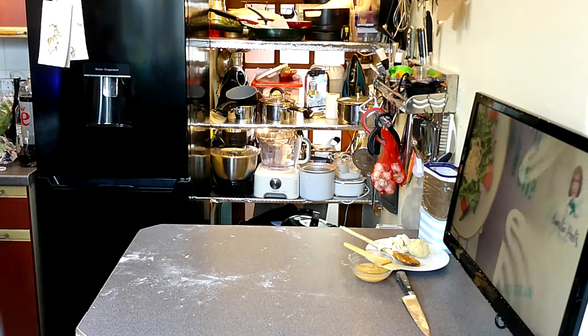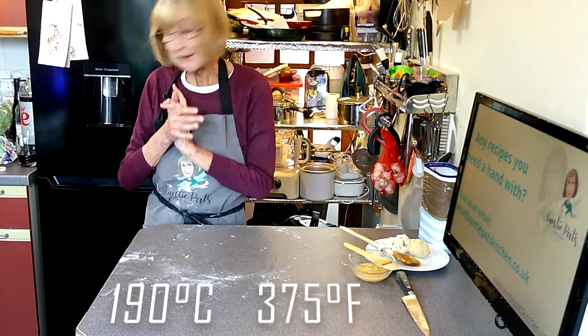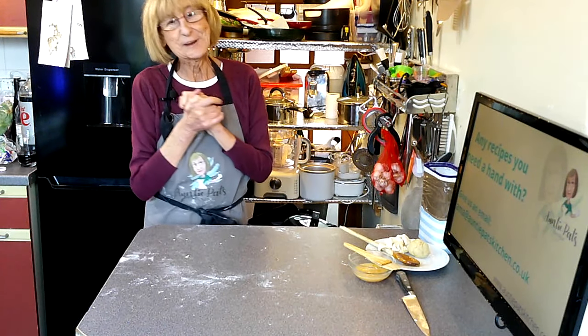We'll pop this in the oven on gas mark five and allow that to cook off, then see what it looks like when it comes out.